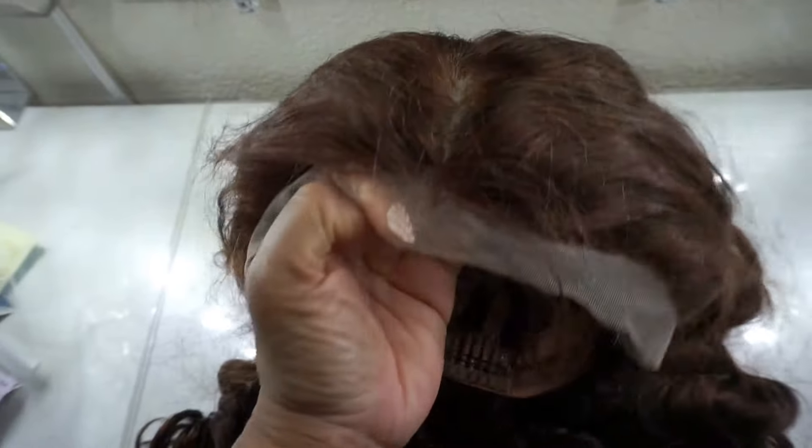Of course it comes with the lace that you will cut off before you apply the wig. Now this is the closure — remember how it looks, because I'm going to discuss it in this video and how it is different from any other closure I've ever had.